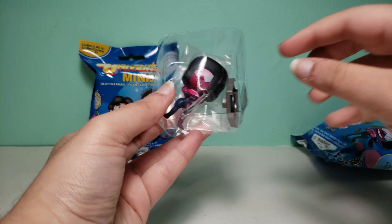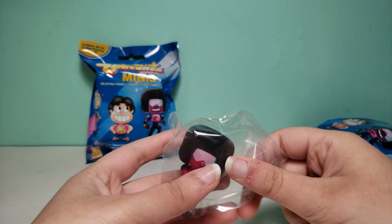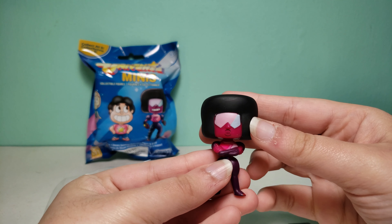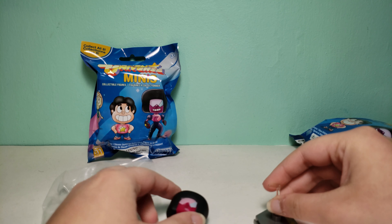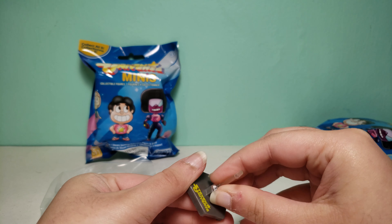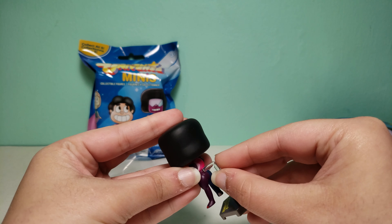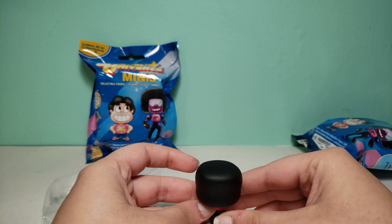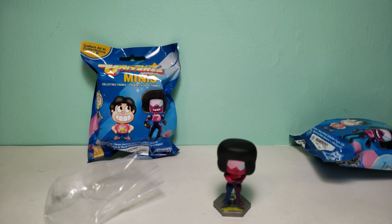Looks like we have Garnet, and this is really cool — it comes with a stand as well, because a lot of figures don't stand, so let's get this out. Here is Garnet, and then it looks like you'll put this in here, maybe like this, and then you'll put her in — just like that, and then she's in the air, she's not even down, which I think is pretty cool.